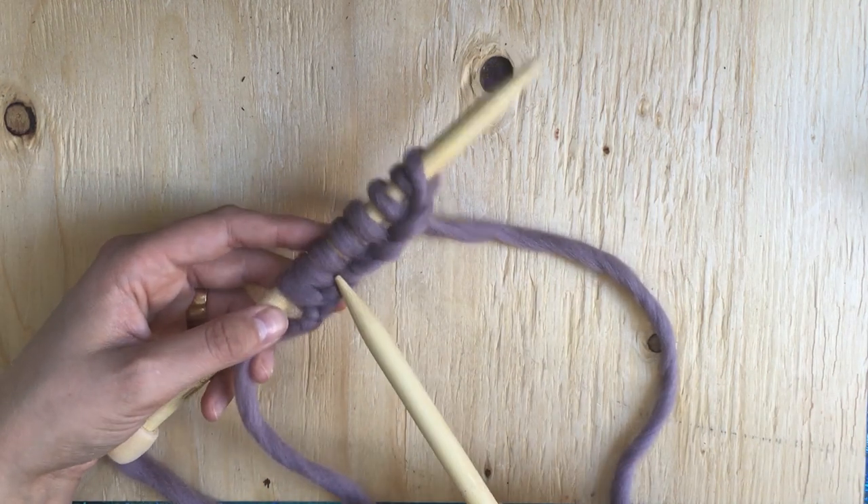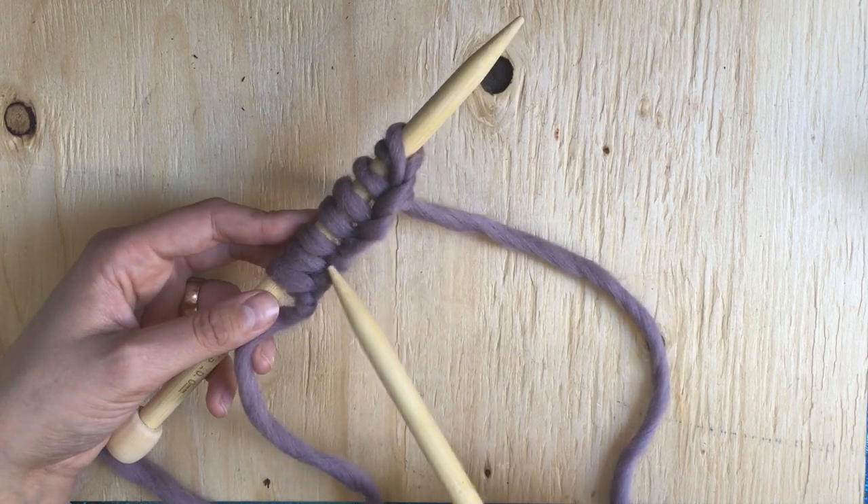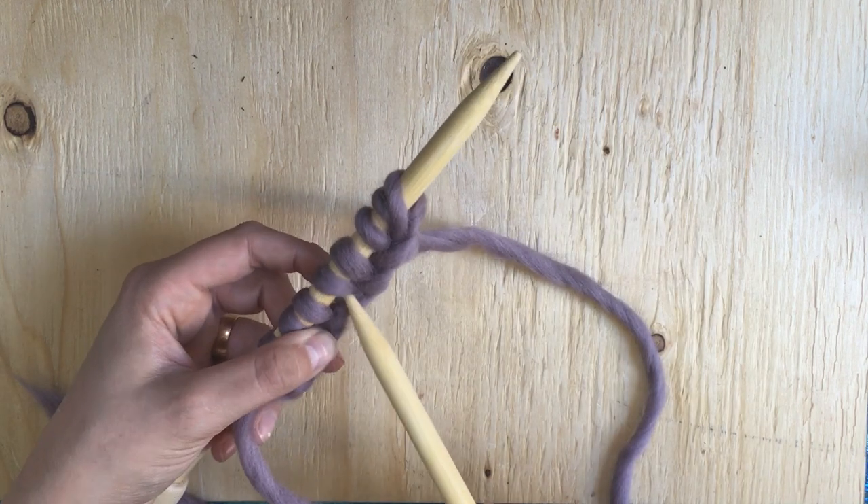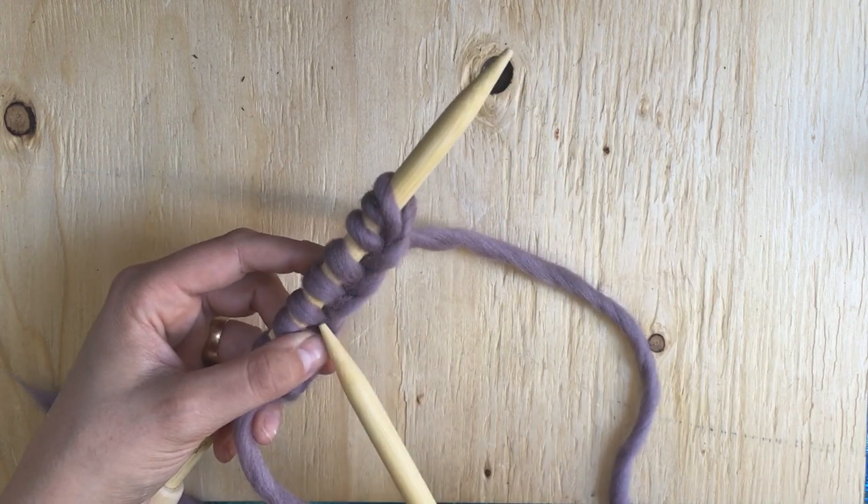So I've cast on just a couple more here. You'll see this creates a nice, tidy kind of twisted edge. It's nice and stretchy, and it'll be easy to start working your knit stitches into these loops.